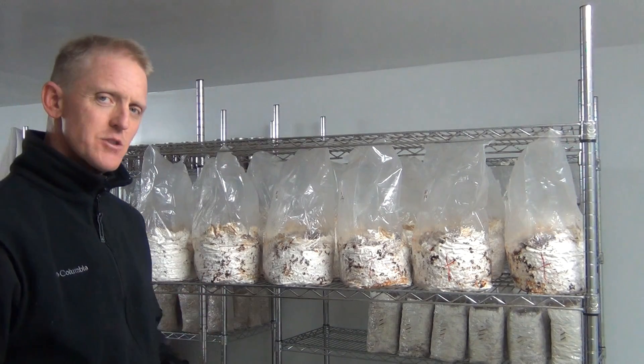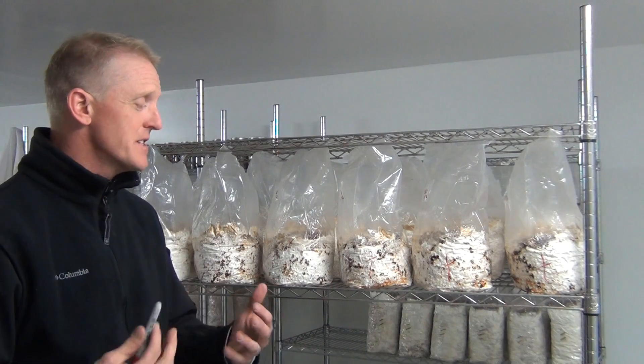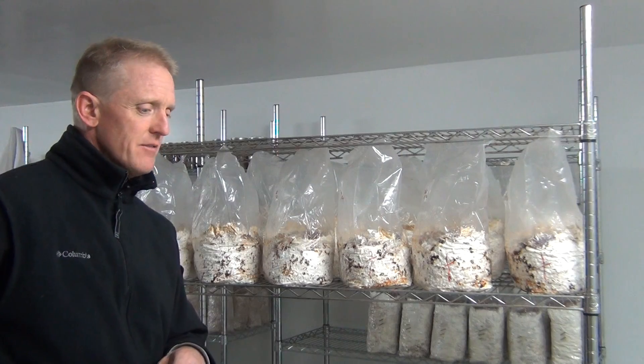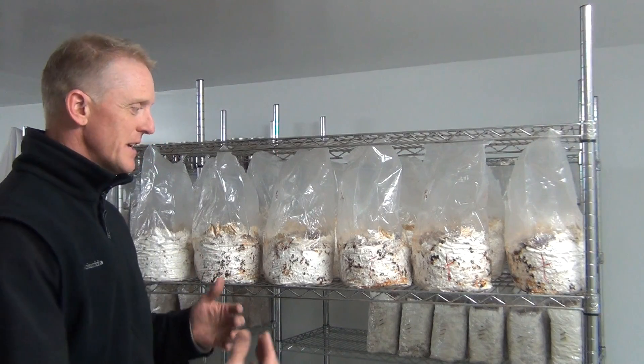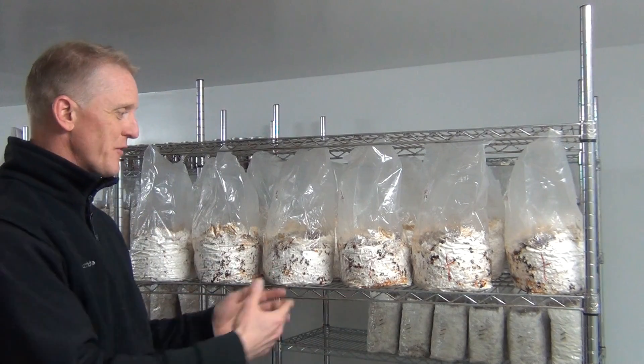Now all of these shiitake kits are about 50 days old, and they're all getting near the time of producing. But out of those five or six variables I just mentioned for getting shiitake to fruit, I'm going to do just one and see if we can get it to fruit from just that.